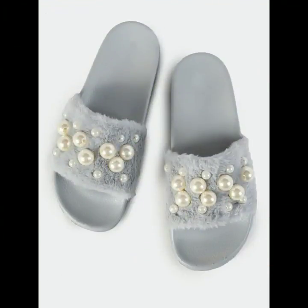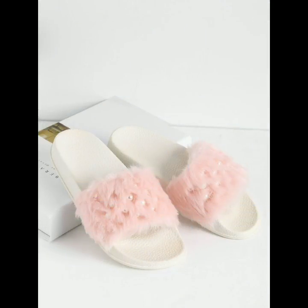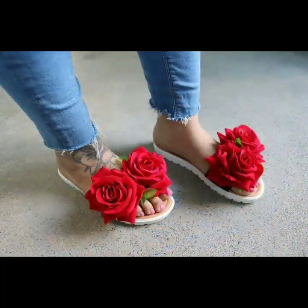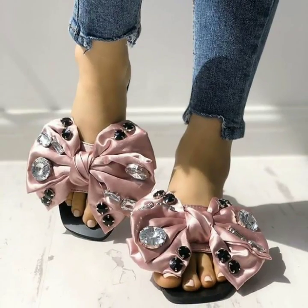If you are loving these beautiful flat sandals for summer wear, please do like my video and subscribe to my channel if you have not subscribed yet. If you have already subscribed, please also click the bell icon so you will get notifications of all my videos and never miss any collection.